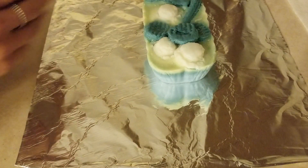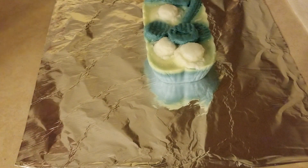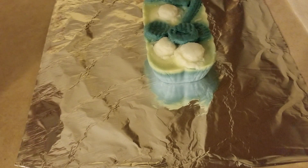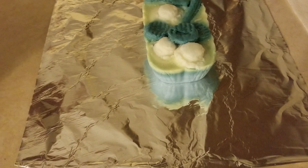Hey guys, welcome back to my channel. So today I finally have a loaf chopping video for you. This is something that I've been wanting to do for a while now, but I just haven't had the time to set up a new place to film and figure out how I wanted to do it. So I'm finally going to do it today.